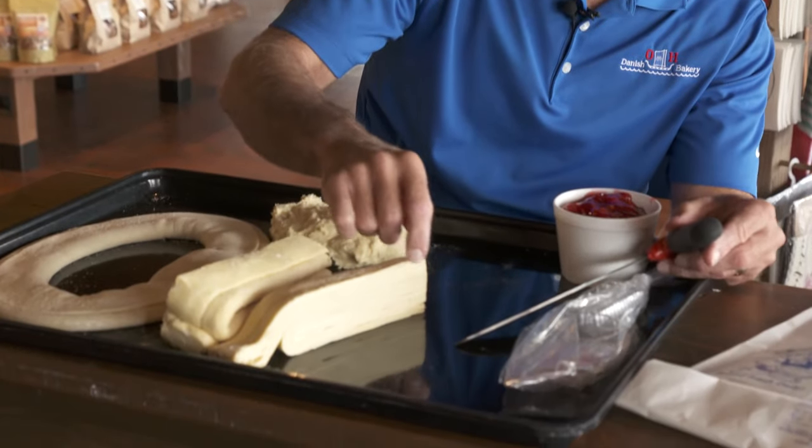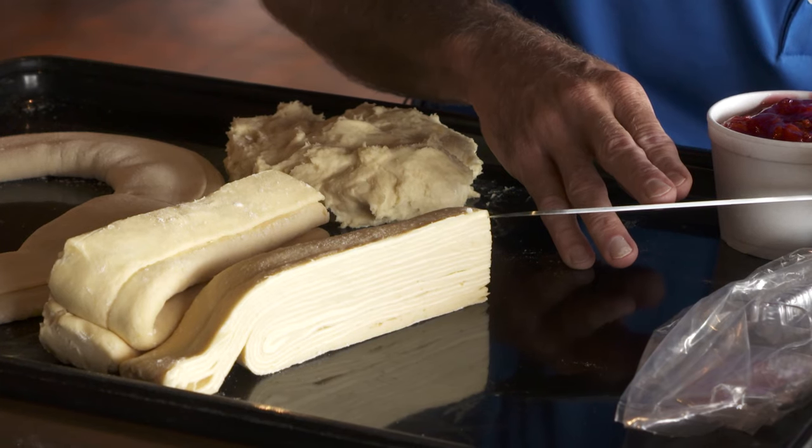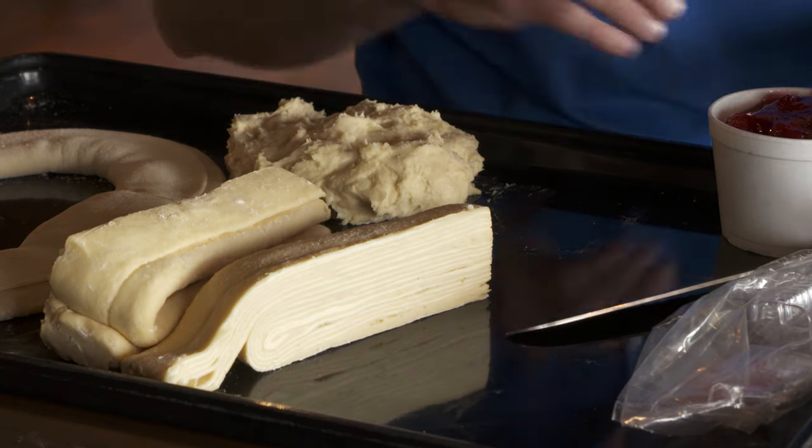We get this layering process, and what I have right in front of me here is this layering of dough and butter and dough and butter. I'll point with a knife because it's easier than my finger, but you can see it — first the dough, then the butter, and it just keeps repeating. We have 18 layers in our case; O&H does it with 18 layers.